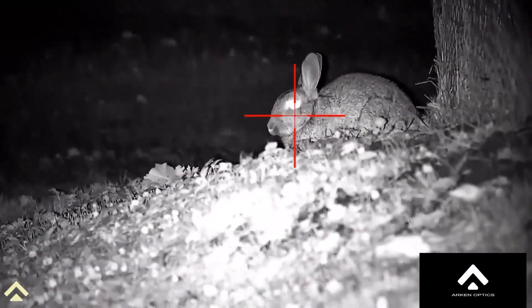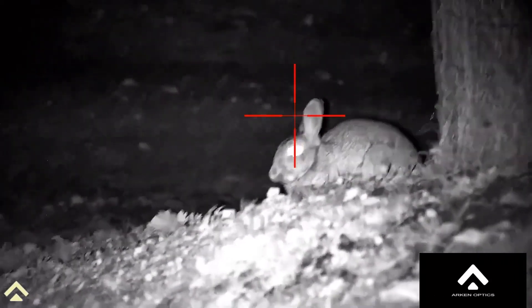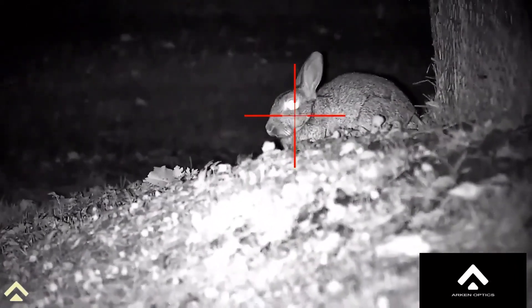This rabbit is about 20 yards away. Just looking at the fur on the rabbit — I don't think I've ever seen that on any scope. The detail has just blown me away.